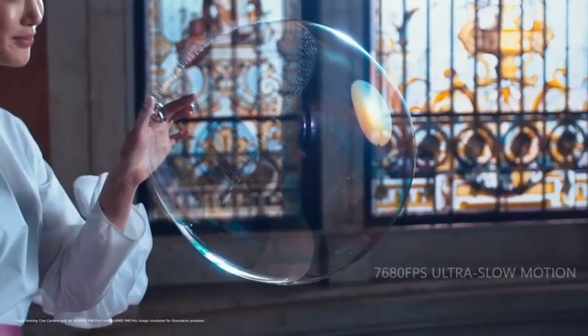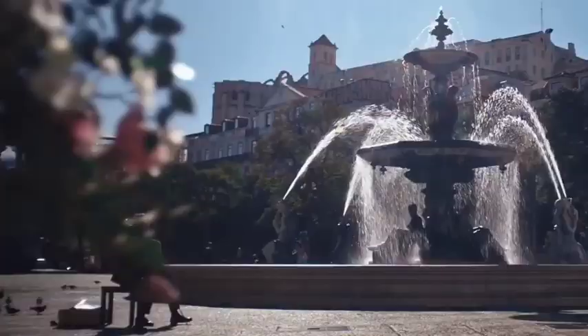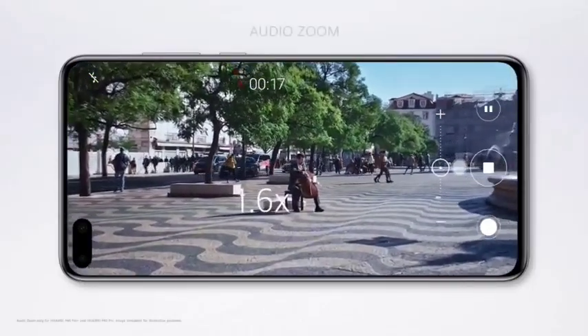The 40 megapixel cine camera delivers pro-level ultra-slow motion so you can dramatically slow down time. Immerse yourself in the moment with audio zoom — the closer you zoom, the clearer the sound.